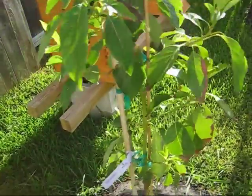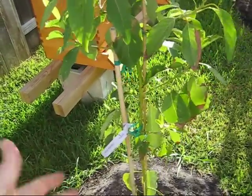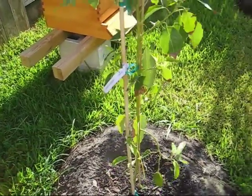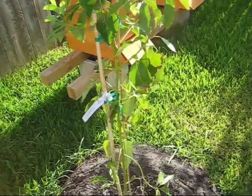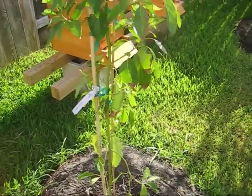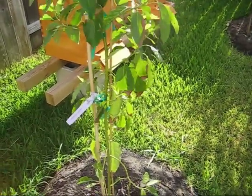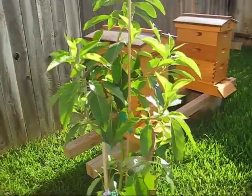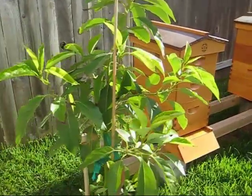So you can grow avocados. I picked this particular variety because it's supposed to produce well and have good tasting fruit. I've got everything here on my property — I'm ready to make some great guacamole and salsa. Hopefully in a couple more years this will start really producing and I'll be able to enjoy avocados. We have avocados almost every day in our salads.